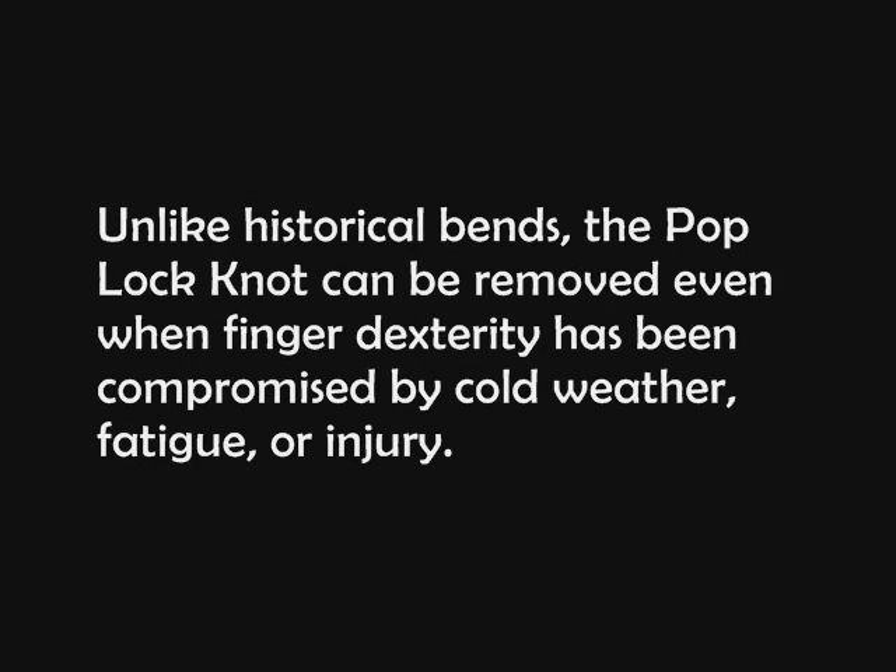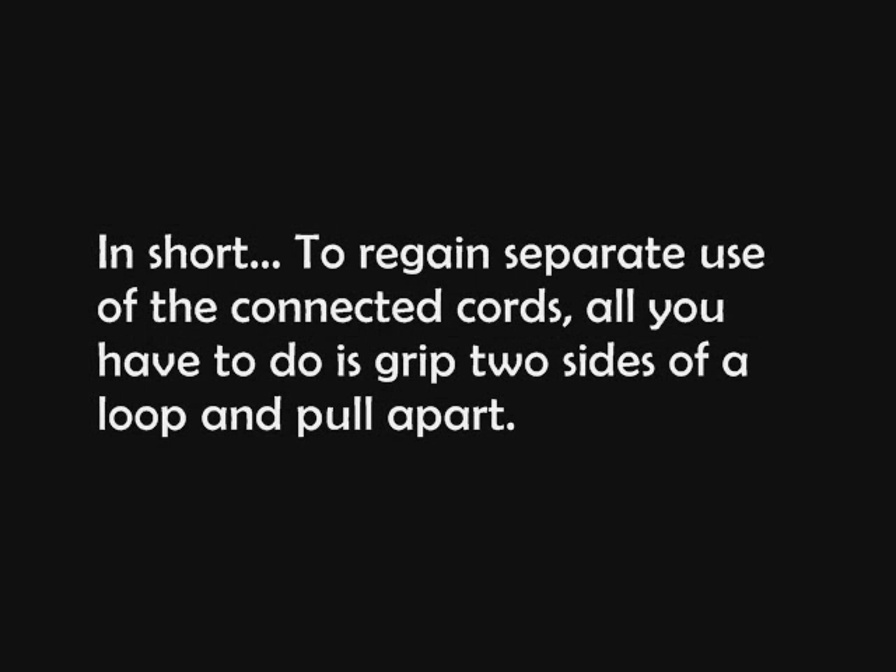Unlike historical bends, the pop lock knot can be removed even when finger dexterity has been compromised by cold weather, fatigue, or injury. In short, to regain separate use of the connected cords, all you have to do is grip two sides of the loop and pull apart.